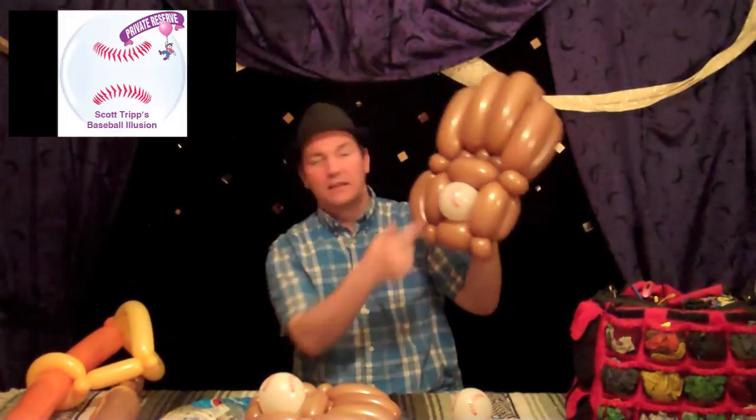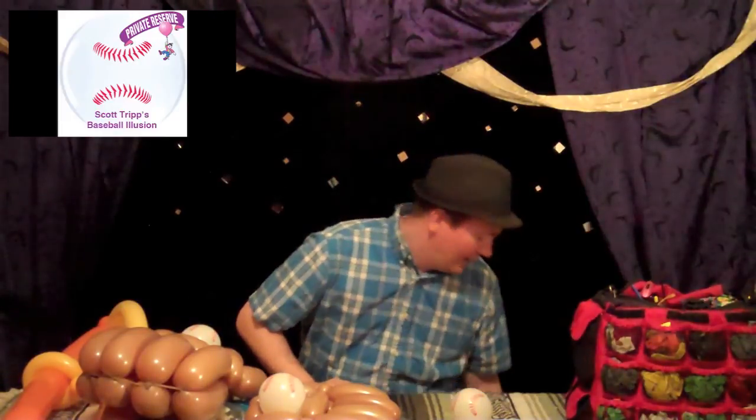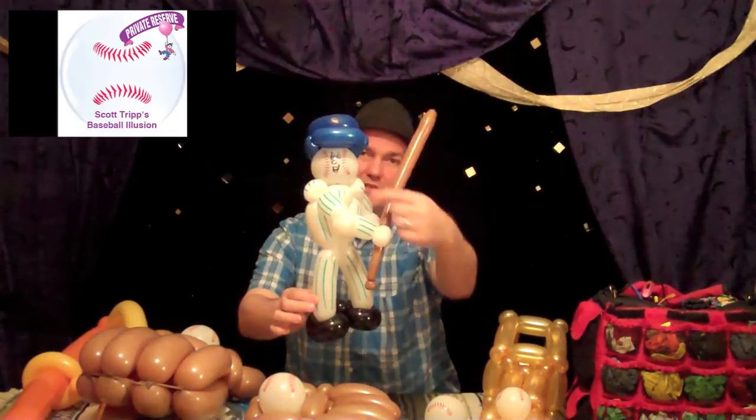If you do balloons for college or professional major league baseball games, you have to have the baseball print. If you do balloons for restaurants and a little league team comes in, make a baseball trophy — a little baseball right there, just icing on the cake. There are also at least two major league baseball teams and probably dozens of minor league teams that have a baseball face mascot. Look up baseball mascot — you'll find them. This one I made is sort of a generic one, but you draw the face on there.